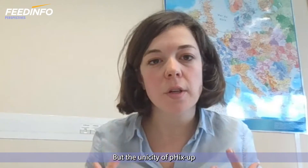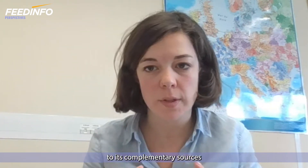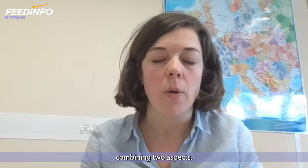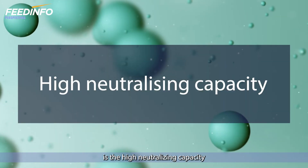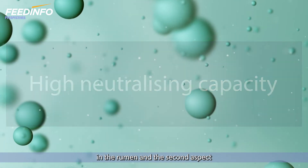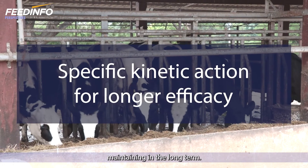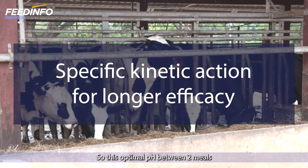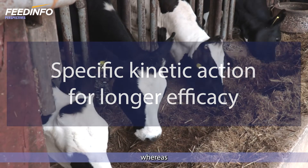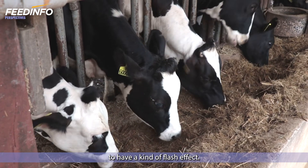The uniqueness of Fixup is linked to its complementary sources of magnesium oxide, combining two aspects. The first aspect is the high neutralizing capacity to neutralize the acids in the rumen. The second aspect is the specific kinetics, maintaining in the long term this optimal pH between two meals, whereas sodium bicarbonate is more known to have a kind of flash effect.